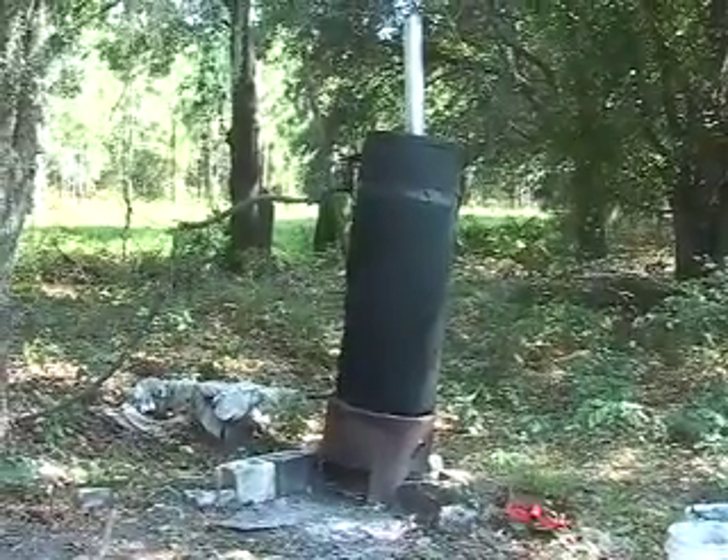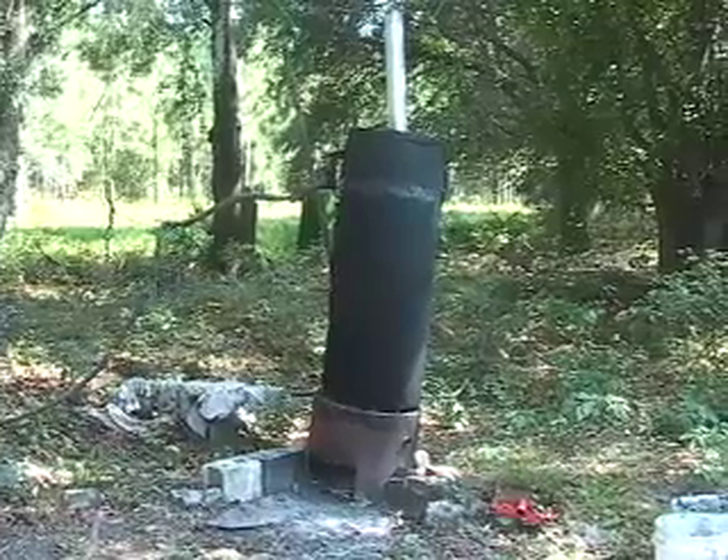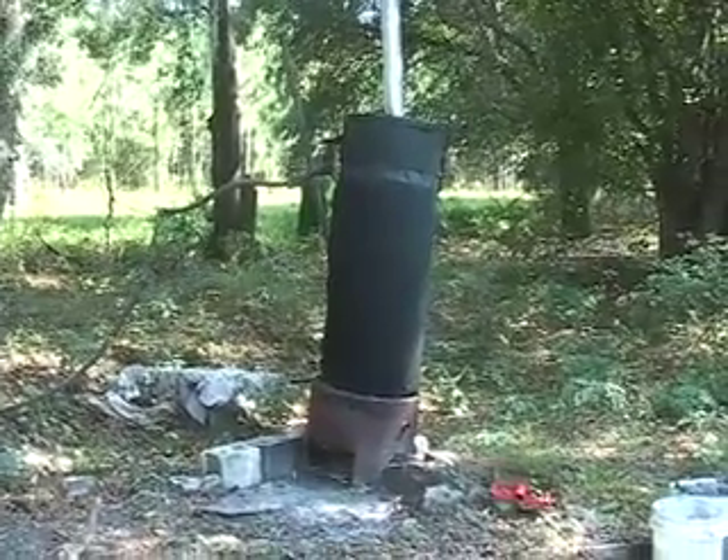In this video we're going to talk about how to build your own wood-fired water heater. This is the wood-fired water heater as we're currently using.